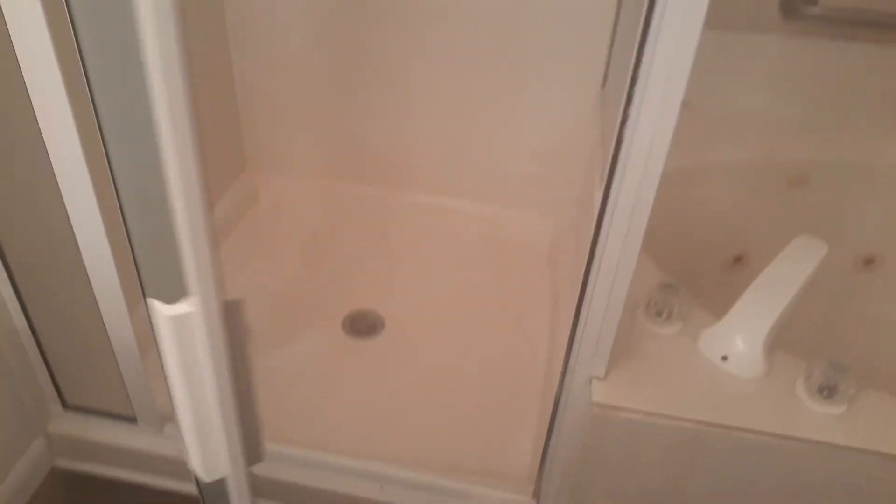Drywall repair has to be made on this house. On this wall, this is new drywall, so there's no texture on it. This has to be textured and painted. For the most part, that's it in this room — just texture and paint.